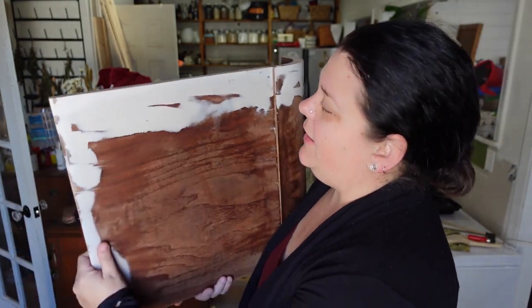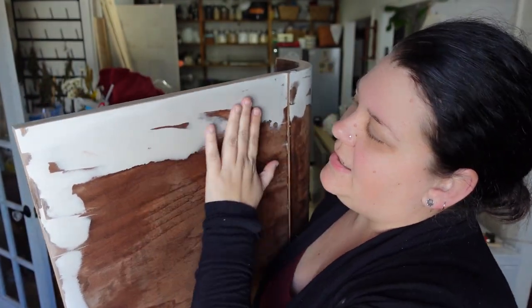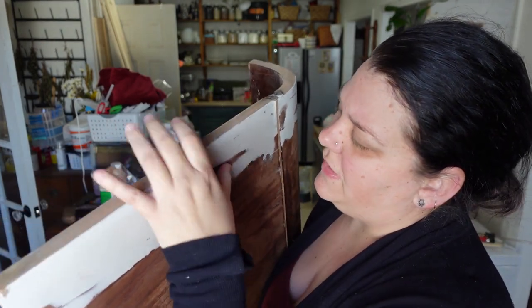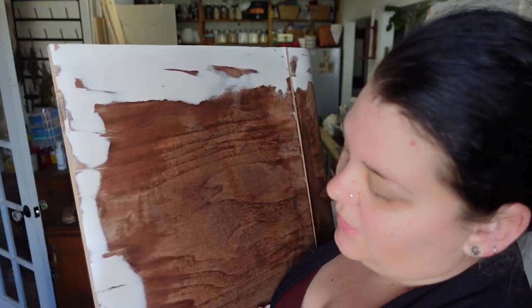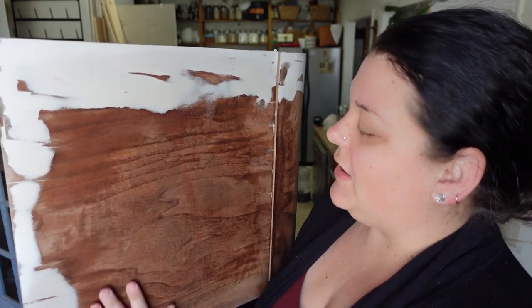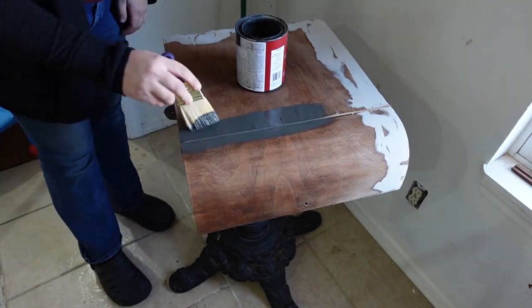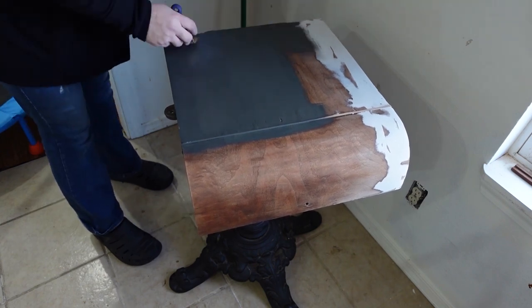I finished the sanding. This is what it looks like — it is all sanded down smooth. There are a couple of pockets of veneer that are popping up, but I honestly think once it dries off and I'm able to paint it and distress it, you won't notice it anyway. So I'm going to go with it. I'm just going to wait until it completely dries and then give it a nice coat of paint and move on.